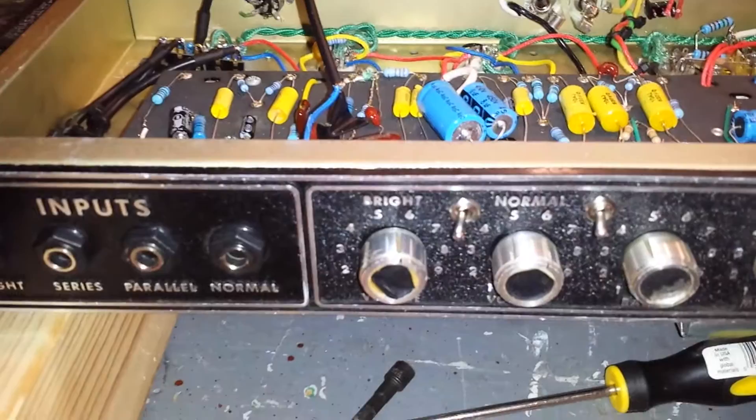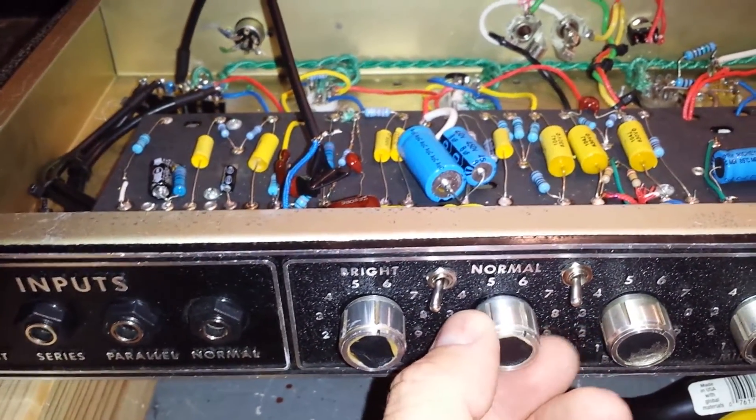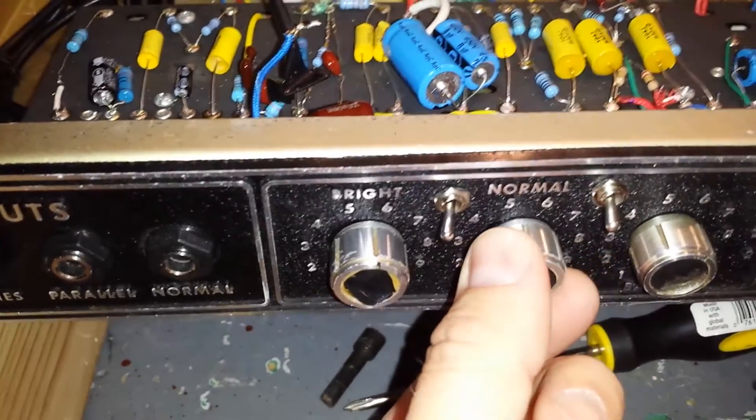It really seems to depend largely on this gain control right here. This is right after the second gain stage. If I turn that down it pretty much completely goes away and sounds like any other amplifier with nothing plugged into it. As soon as I turn that up you can hear it. The pot itself is kind of noisy, but I don't think that would be causing the actual hum. That's all the way up on that second gain stage.